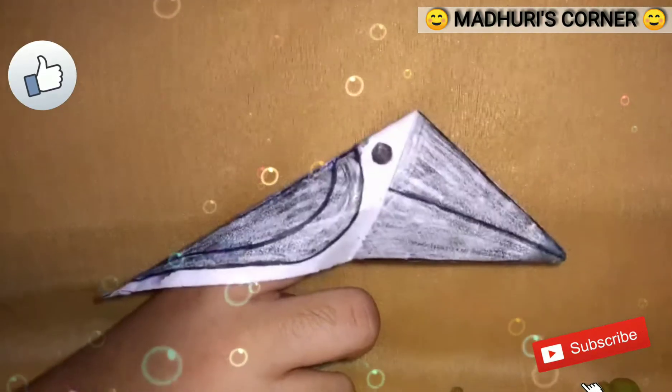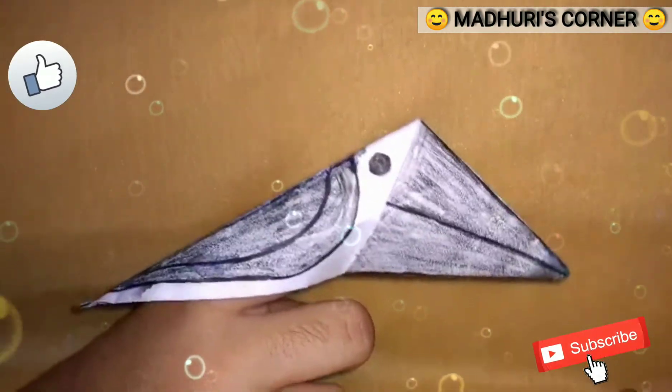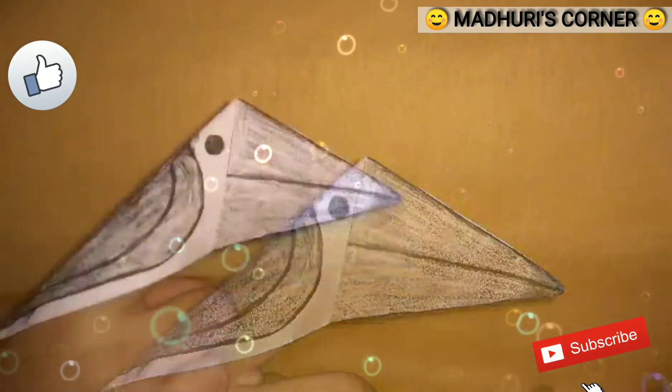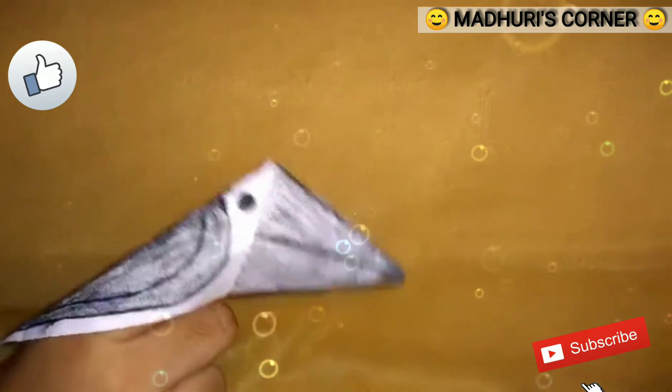Hi friends, my name is John Navi. Today I am going to tell you how to do this beautiful crow. Before that, I am going to tell you a small crow story.